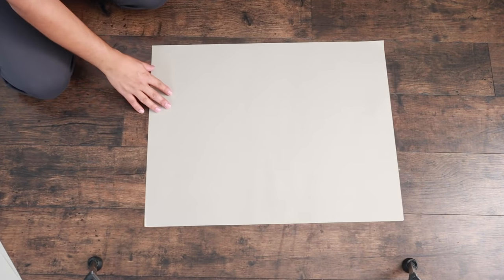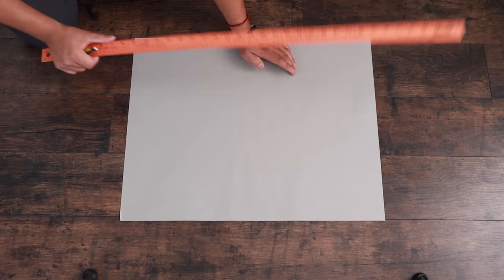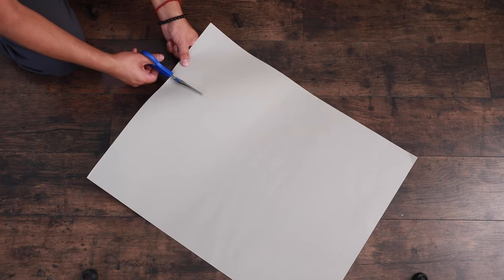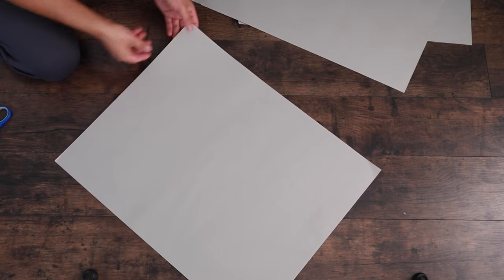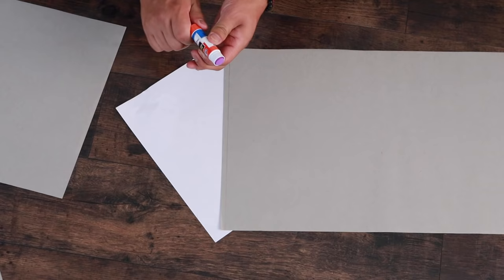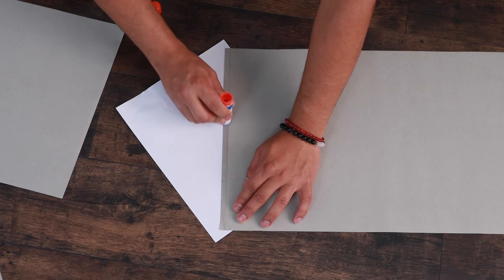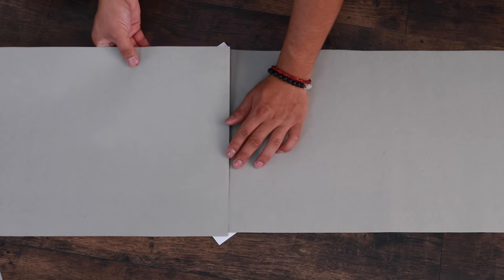I'm going to make a pleated lampshade — some people love them, some people really hate them. I'm going to use colored paper from the craft store, actually three pieces, and glue them together to make one long piece. You could probably use poster board too. I'm cutting this to 12 and a half inches for the width — just enough to cover the cone lampshade, but you can make it longer if you'd like. Then I'm going to glue these together using stick glue to make one long piece of paper.